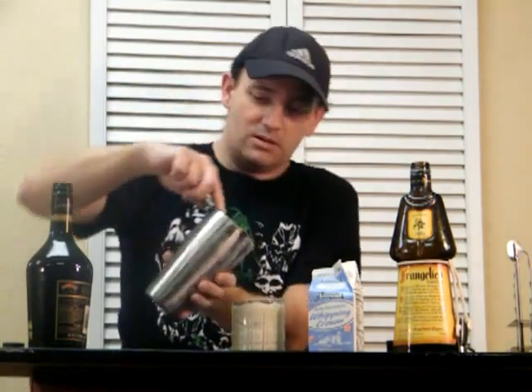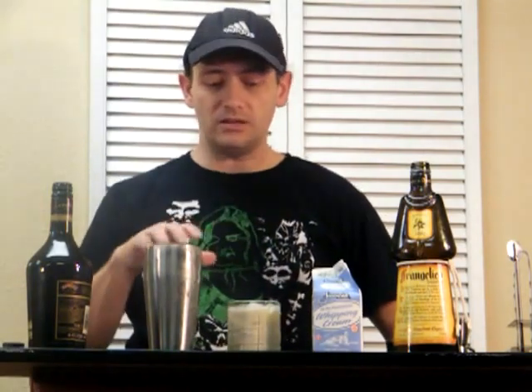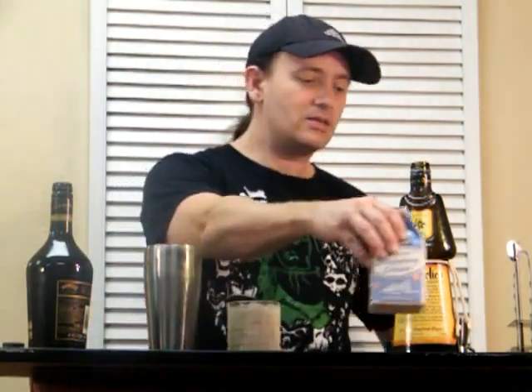Oh yes, that looks good. What do we got? Test it. That's really good. Smooth, mellow. Tastes a little nutty, tastes a little bit like Bailey's, tastes a little creamy. I kind of like the creamy type of drinks. This one's pretty good.